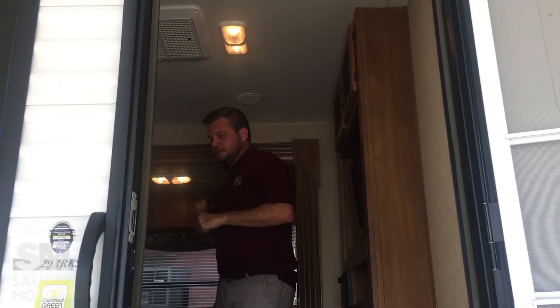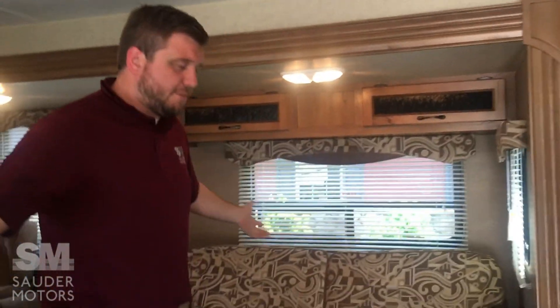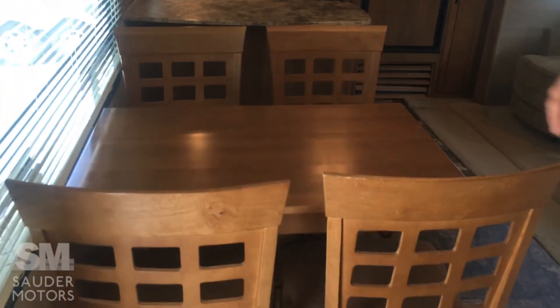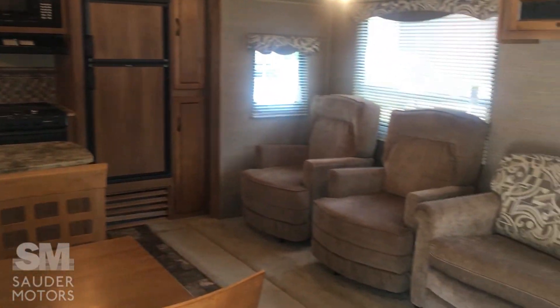Alright, come on in. When you step into this particular trailer, you come right into the living area as well as the dining area. We'll start in the back and work our way to the front.